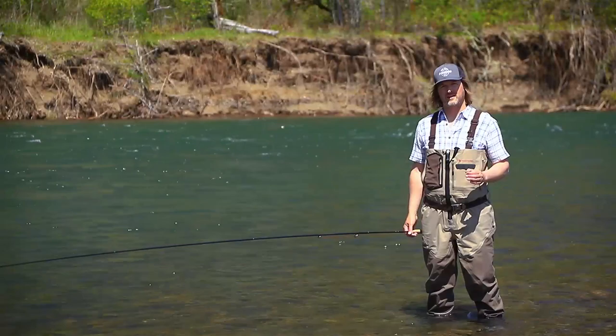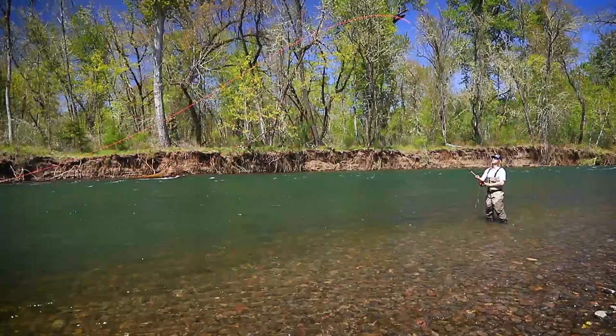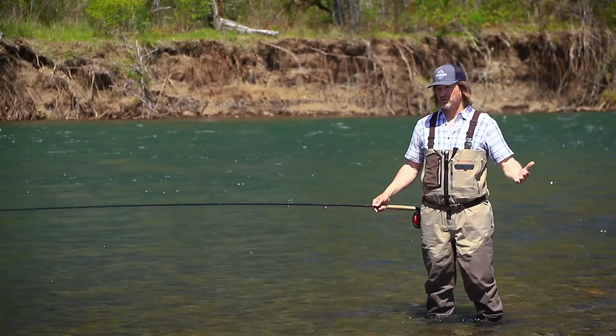Welcome to spaylesson.com, I'm John Hazlett. Let's talk about the spiral single, also known as a spiral spay. It's a super cool cast — if you already know the single spay and the snake roll, you put the two together and you've got a spiral single or a spiral spay.